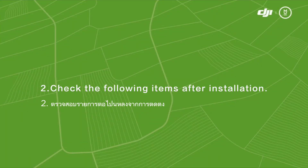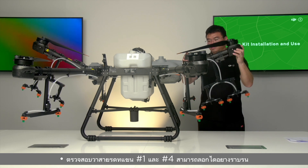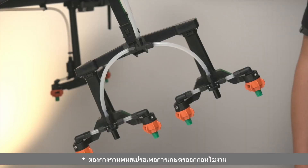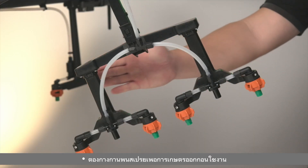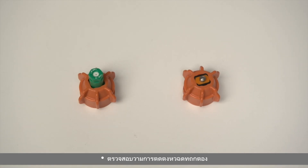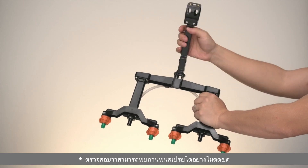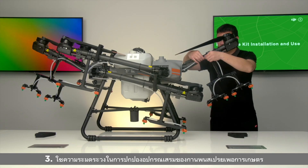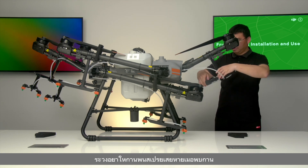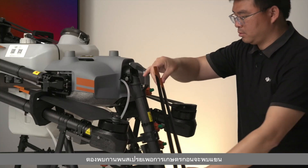Step 2: Check the following items after installation. Check that the buckles on arms number one and number four can be locked smoothly and are not too loose or too tight. The fruit tree spray booms need to be kept unfolded before operation. Confirm that the correct nozzles are installed and check that the spray booms can be folded smoothly. Step 3: Take care not to damage the spray booms when folding. The fruit tree spray booms must be folded before folding the arms.